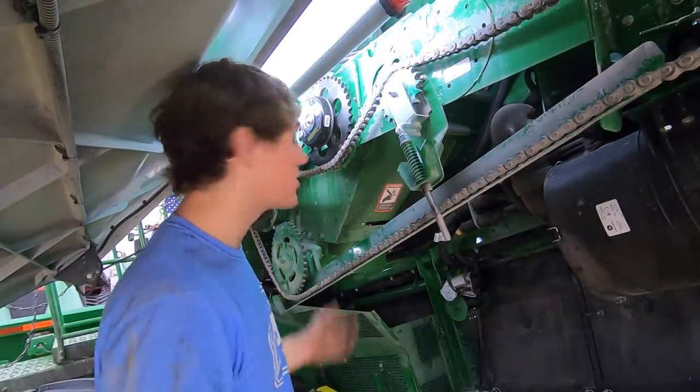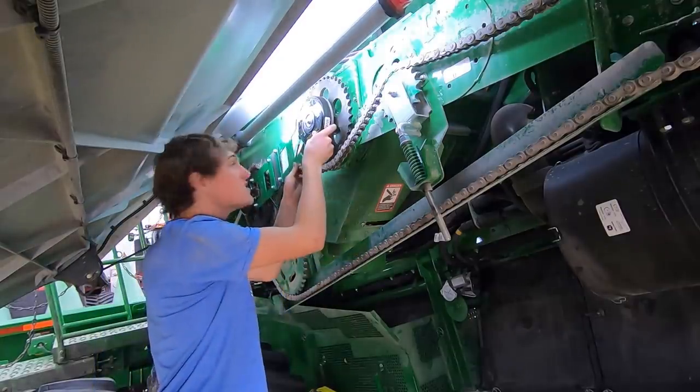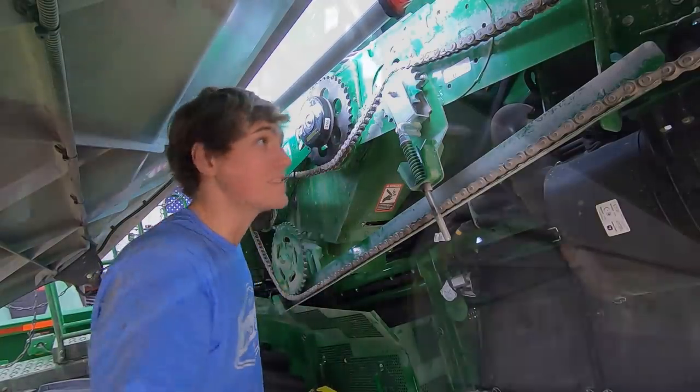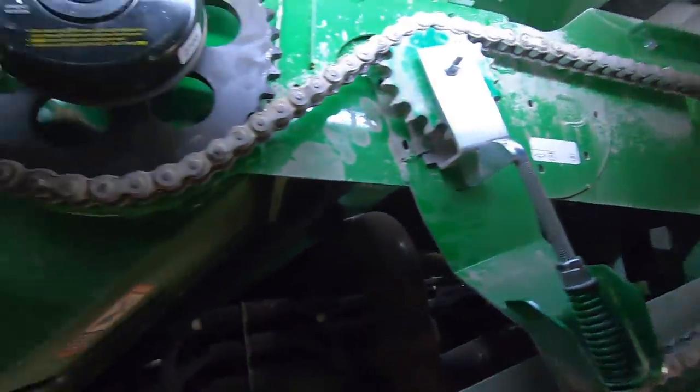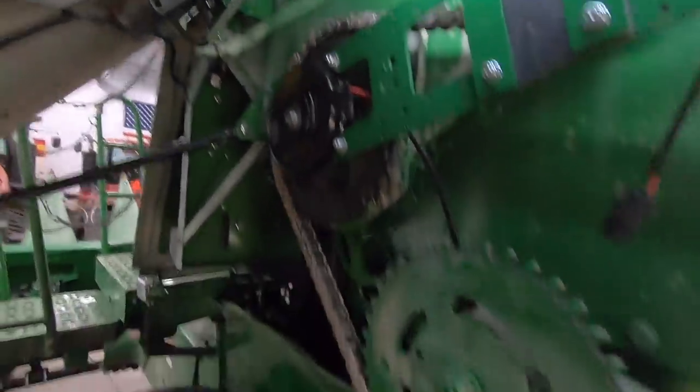And because it's funner to do everything twice, I forgot to put the chain on. So I had to disassemble. Now I'm going to re-assemble. So now that we've got this all installed, that's the way that looks. Chain's back on, everything's tight.